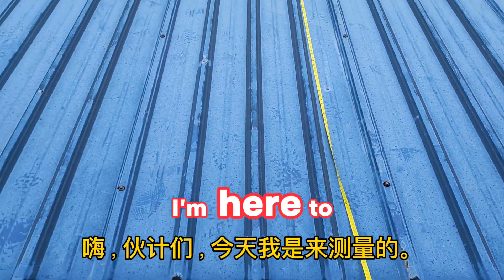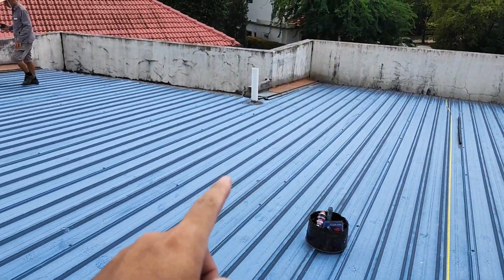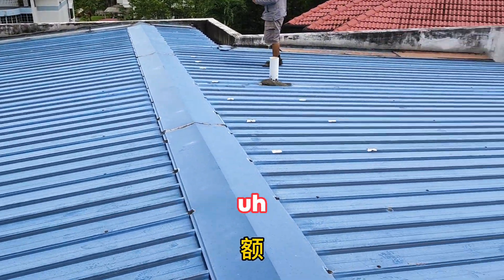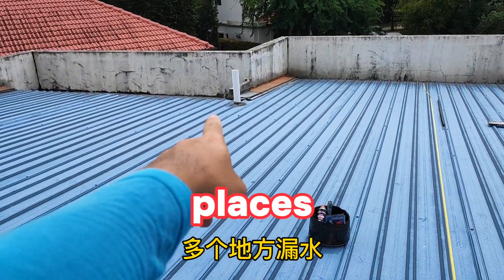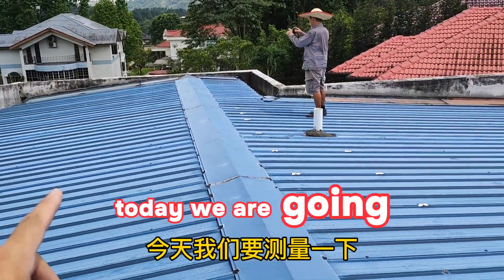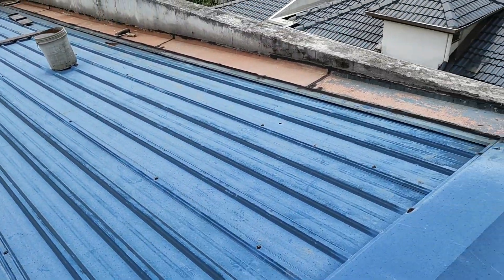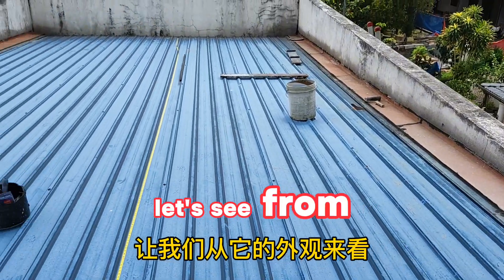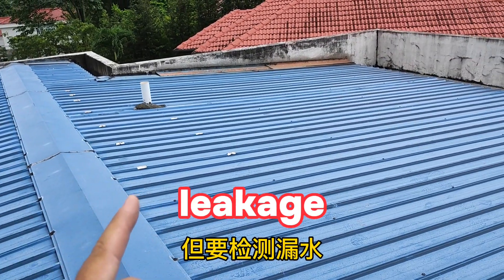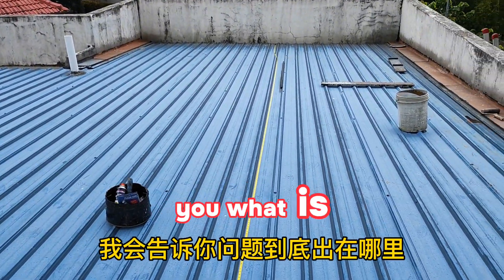Today I'm here to take a measurement of this roof. We are going to replace this zinc roof. This zinc roof is leaking in multiple places. From the outlook it seems okay, but to detect leakage we need to really go up and check what is wrong. I will show you what is wrong.